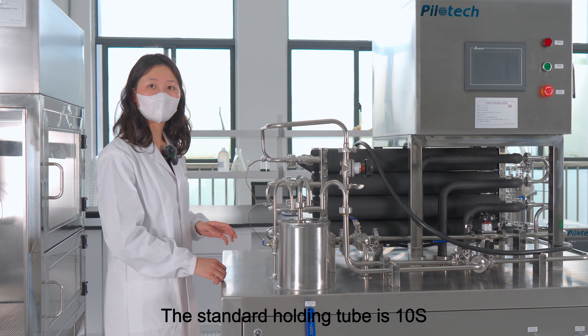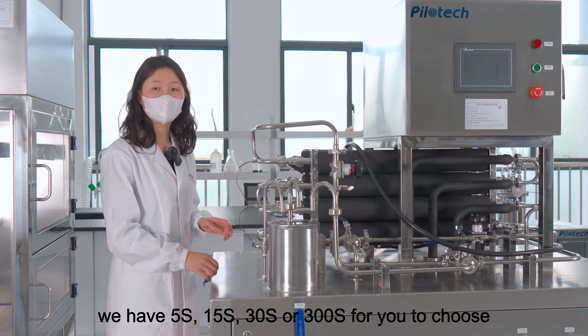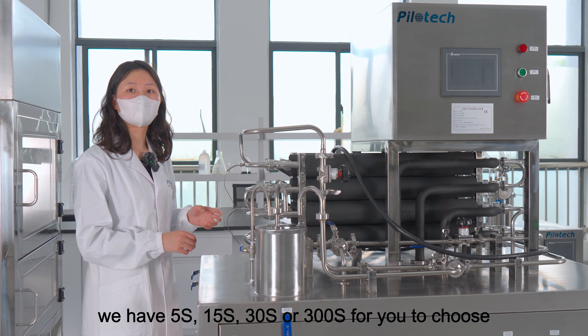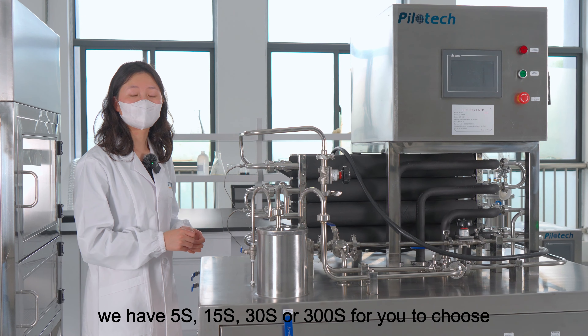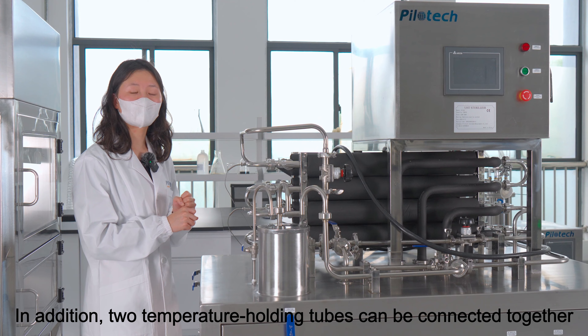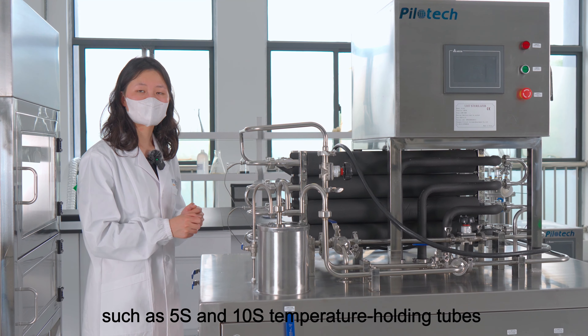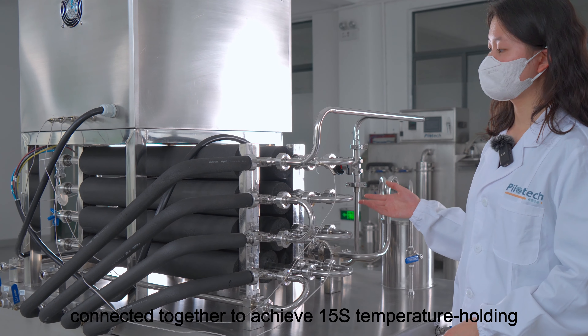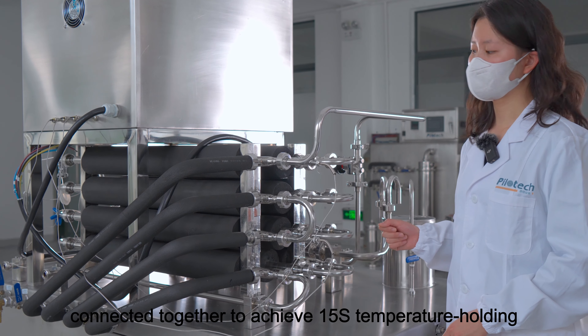The standard holding tube is 10 seconds. We have 5 seconds, 15 seconds, 30 seconds, or 300 seconds for you to choose. In addition, two temperature holding tubes can be connected together, such as 5 seconds and 10 seconds holding tubes connected together to achieve 15 seconds of temperature holding.